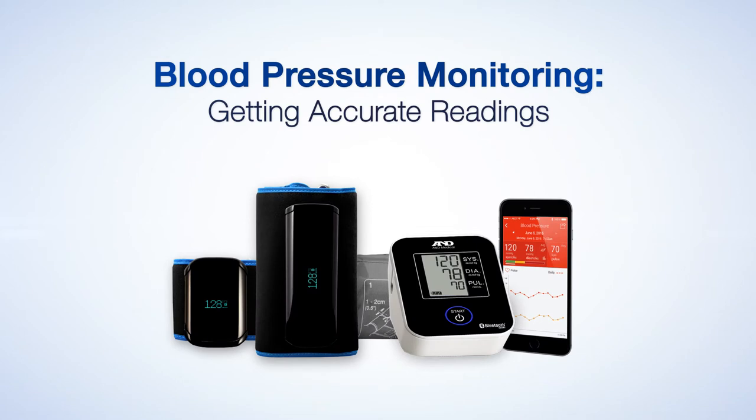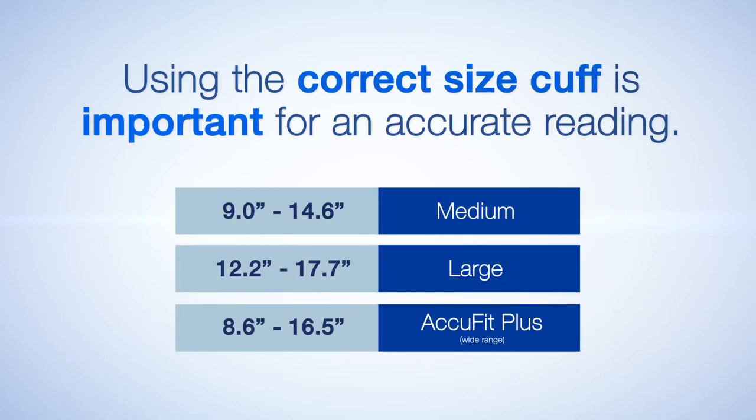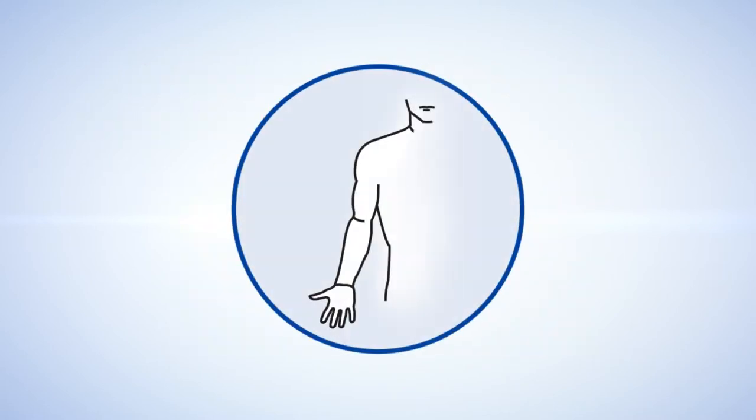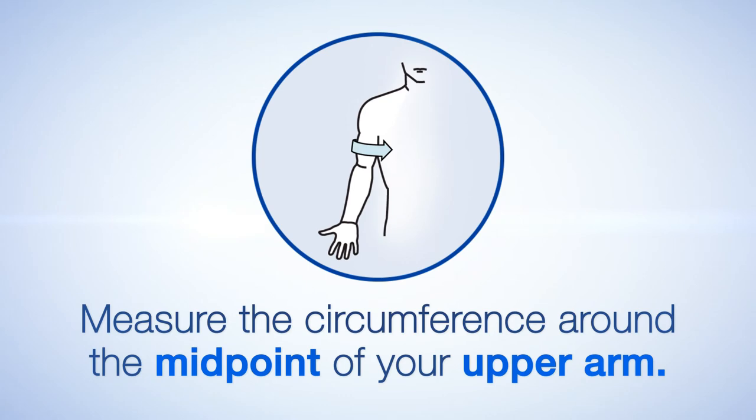A&E Medical's blood pressure monitors are clinically validated to provide dependable results. Using the correct cuff size is important for an accurate reading. To determine what cuff size is appropriate for you, measure the circumference around the midpoint of your upper arm.